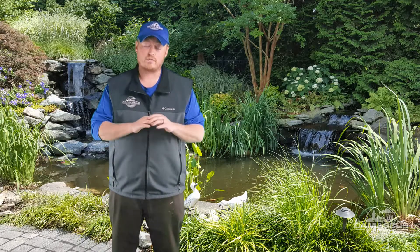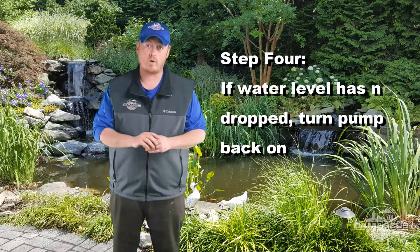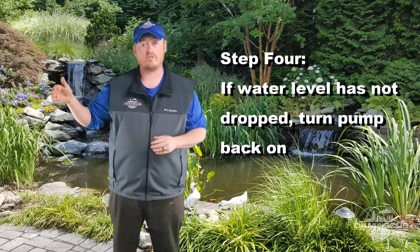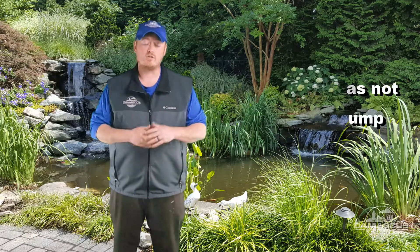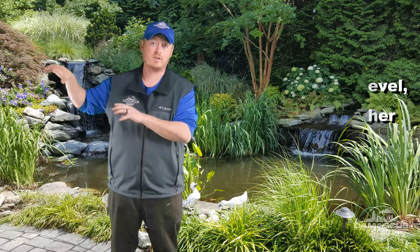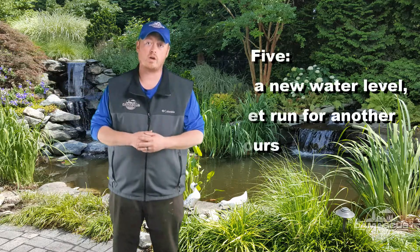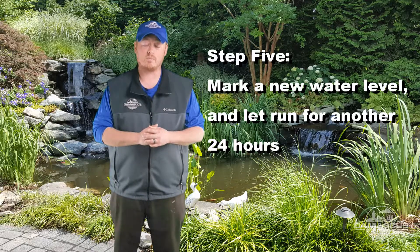After you've let your pond sit for 24 hours, if it hasn't dropped, we're going to ask you to turn the pump on and begin to let your waterfall flow into the pond. Once you've done this, you've removed some water from the pond that is now held in the biofalls and in your stream, and you're going to want to mark a new water level on the same rock that you had done before.